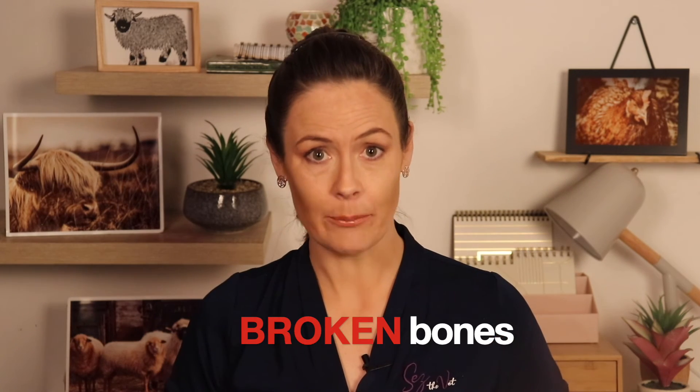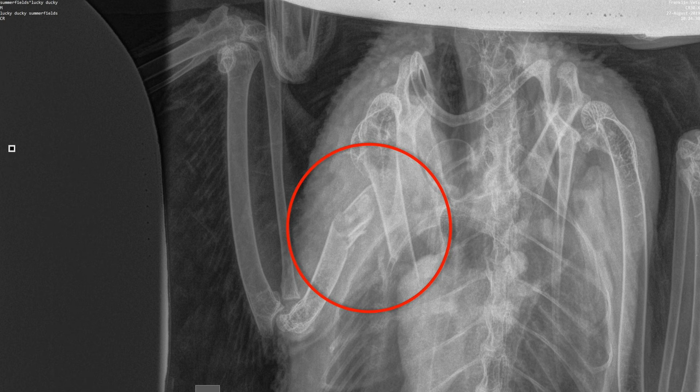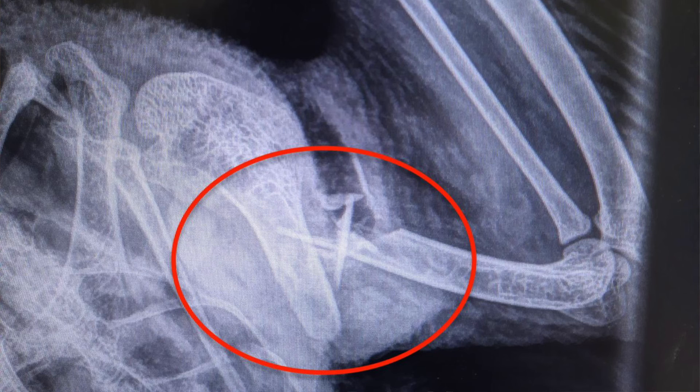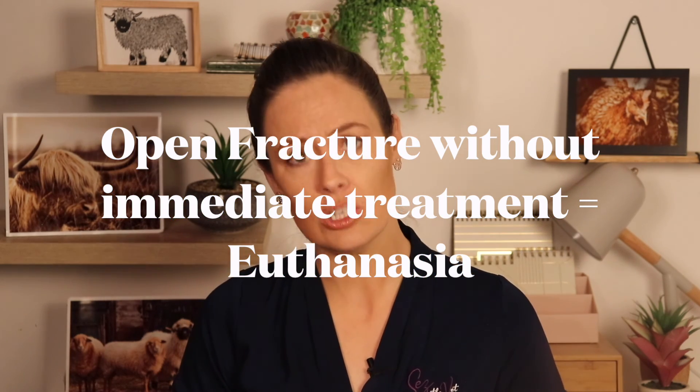I won't go into fractures in a deep way here because it's really a veterinary job requiring pain relief and appropriate treatment. Bird bones heal quicker than mammals, but what they need to heal varies greatly depending on where the fracture is and what type of fracture — some need surgery with pins and plates, some need splinting, some end up with amputations. All require high levels of pain relief. If you find an open wound where a break is exposed — called an open fracture, which is common in birds because they have so little muscle or fat over many of their bones — and you don't have a vet, you will need to euthanise that bird. You cannot treat an open fracture without antibiotics and resetting the bone.